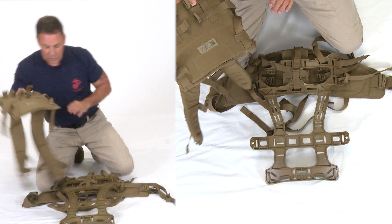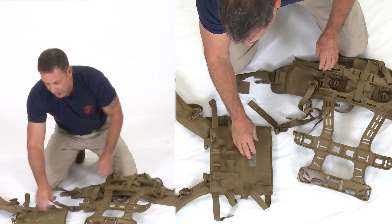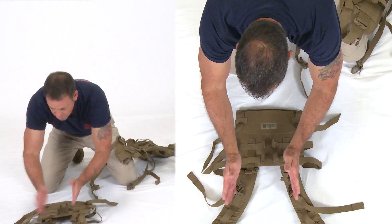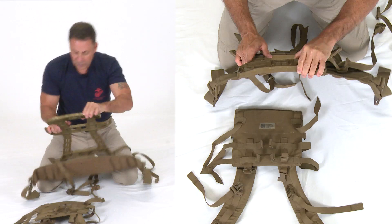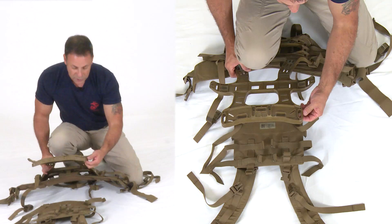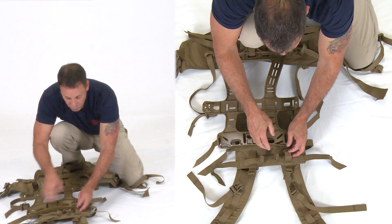To attach the shoulder harness to the frame, lay the shoulder harness down forming a V with the label closest to you. For standard torso, lay the top of the frame on line with the top of the shoulder harness assembly. Work outboard to inboard: the outermost (longest) strap goes in first, then the next inboard strap, then the most inboard strap. Keep the first buckle loose so you still have access to work the other side.